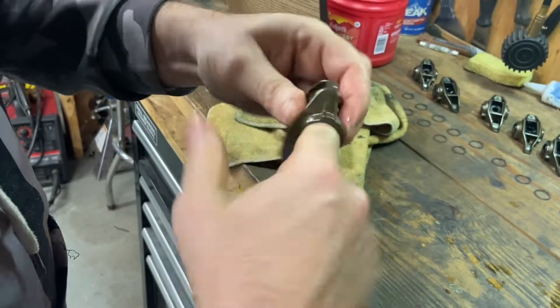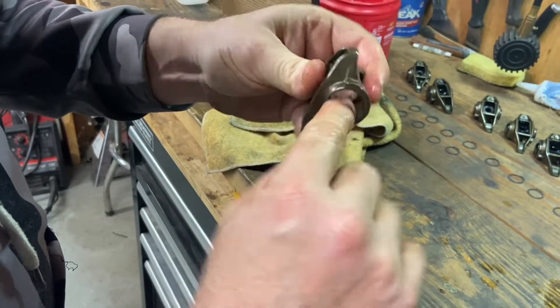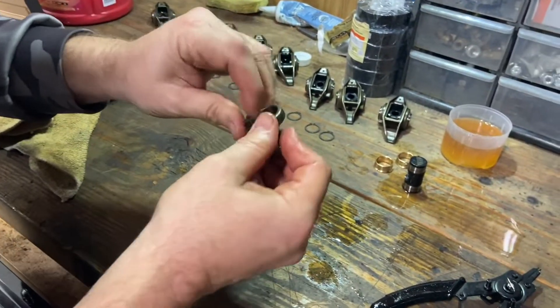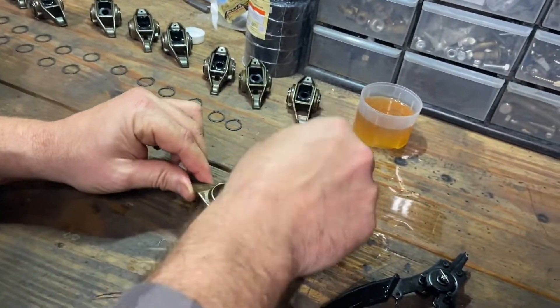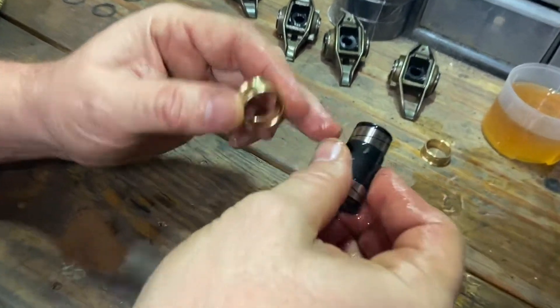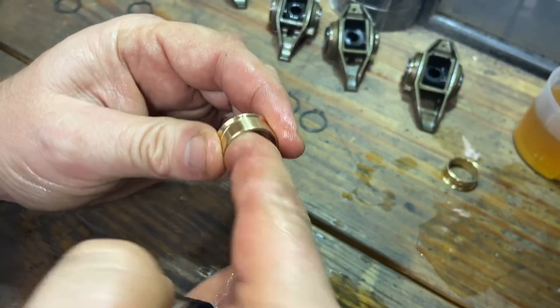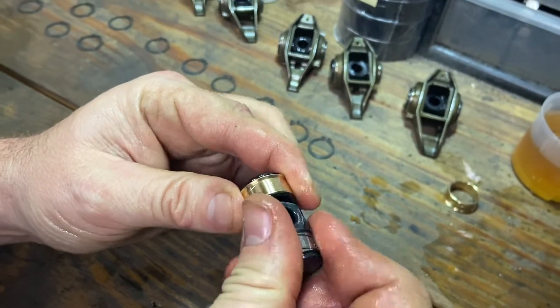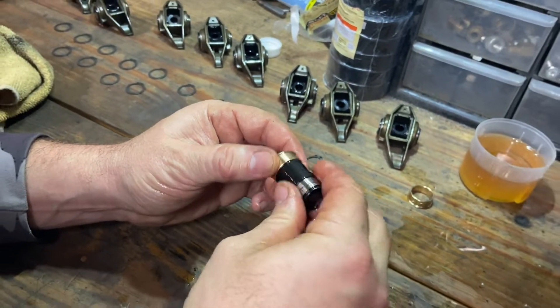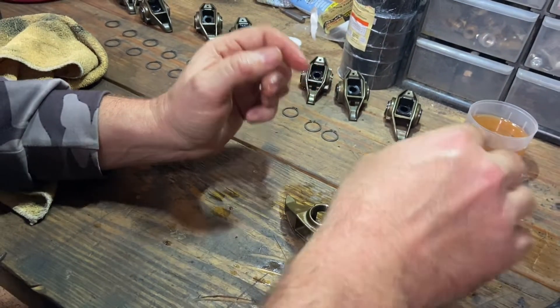Make sure you don't feel any burrs in there. You shouldn't, but if you did, you could take a little ScotchBrite to it and just make sure that you get it. You don't want that burr rubbing on these new bushings because they have this oil ring here and they have oil rings inside. So oil gets down in there and it kind of makes it smoother — it gives the oil a channel to go to. So it's a real well-thought-out kit.